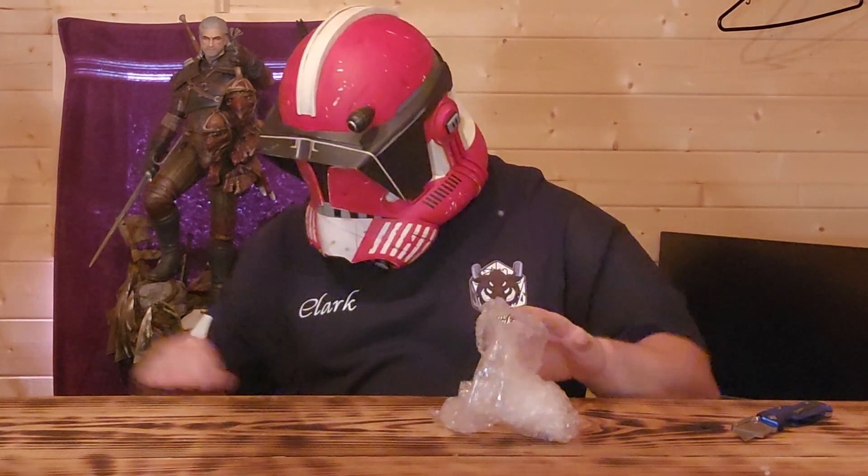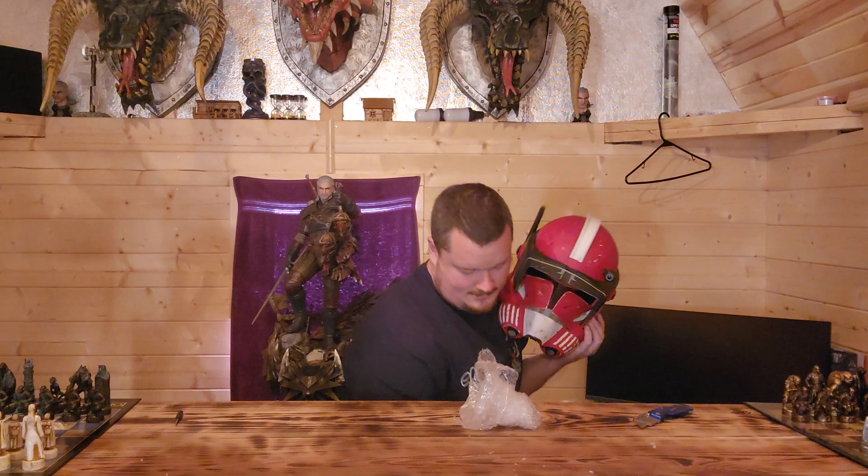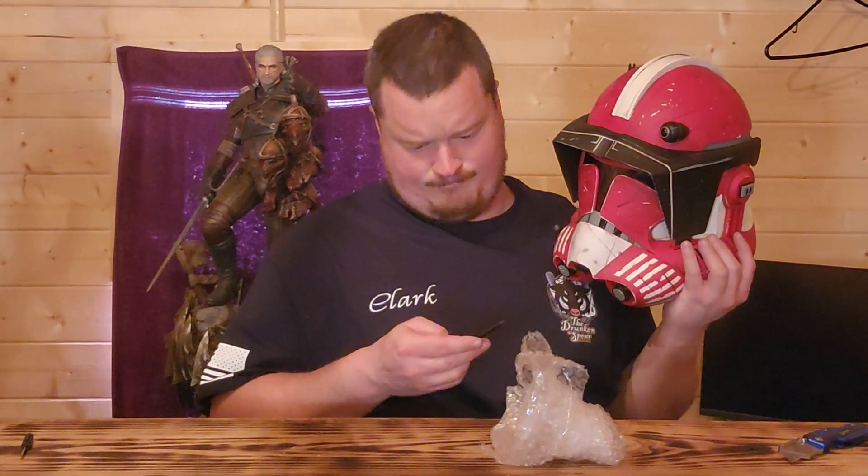Oh yeah! Two thumbs up, ten out of ten. What the hell did I do with my camera thing — ah, stuck it back down there. Have a good one.